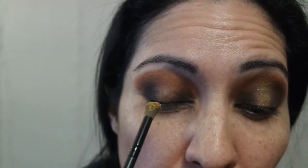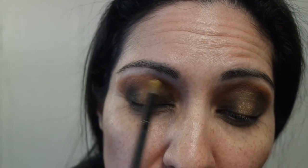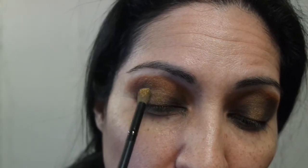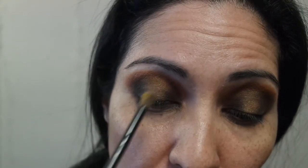Now for the center of the eyelid, I'm going to go ahead and use the Zenith shade, which is this gold tone — a gold, yellowish tone — and just bring that into the center. I want it to be focused, so I'm closing my eye and smudging it into the center of the eyelid, going into the crease with it, going back and forth just right down the center.